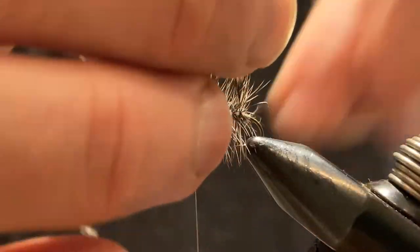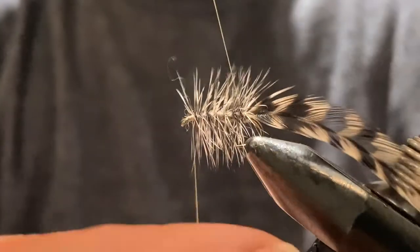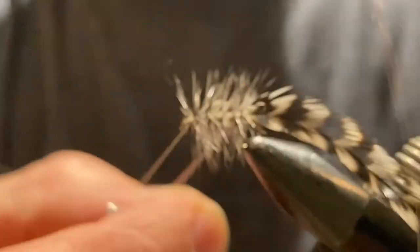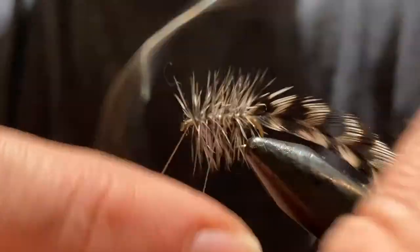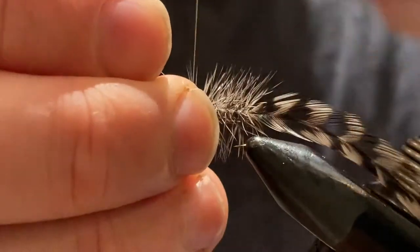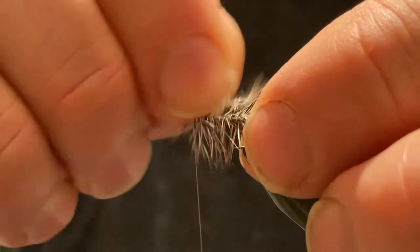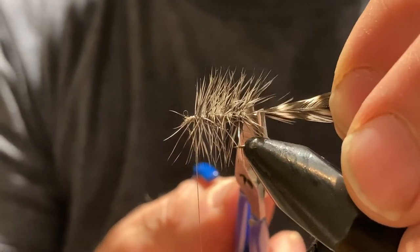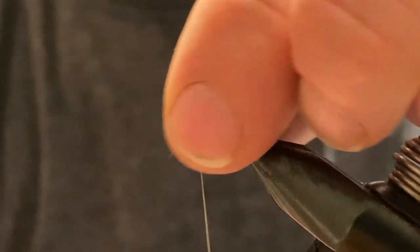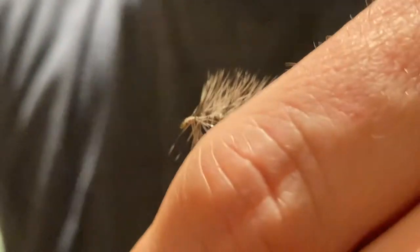Now with the wire we're going to reverse wrap, bringing it through the hackle and keeping those wraps as evenly spaced as possible, right up to where our thread is. A couple of good tight wraps — you should be able to helicopter that off. Then we'll trim the hackle on the back and just clean up the eye to make sure there are no fibers blocking it.